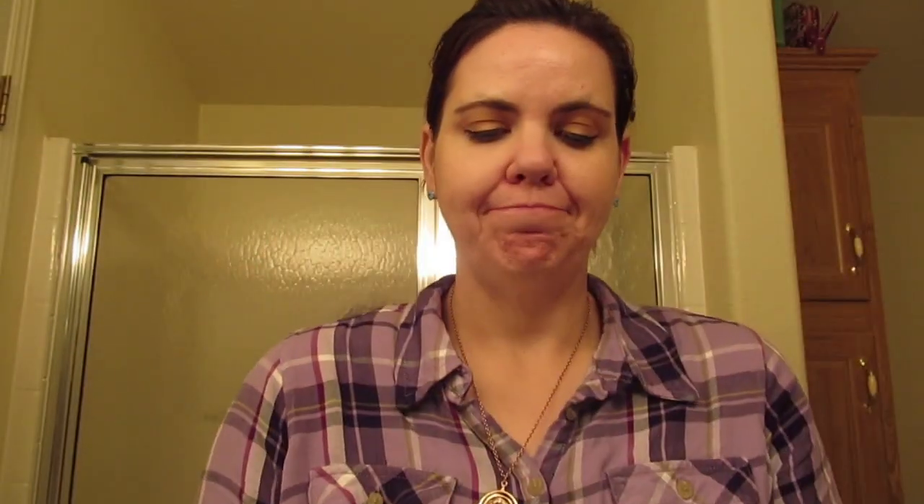I have this cute little container that I got from Target and it holds some cotton. These are my Shiseido cotton and yes, they're expensive. Yes, it's ridiculous to spend that much on cotton — don't judge me. I like the Shiseido cotton.